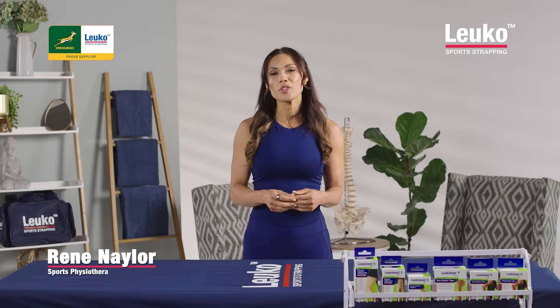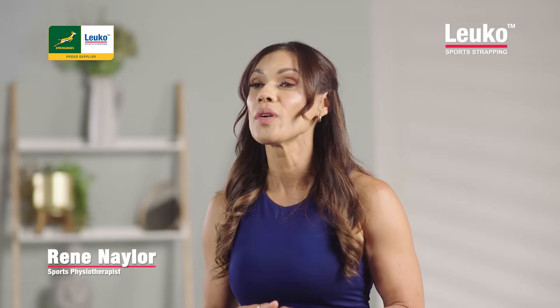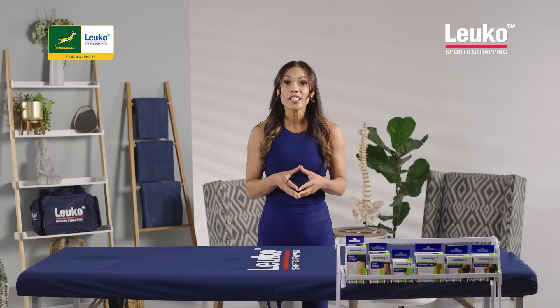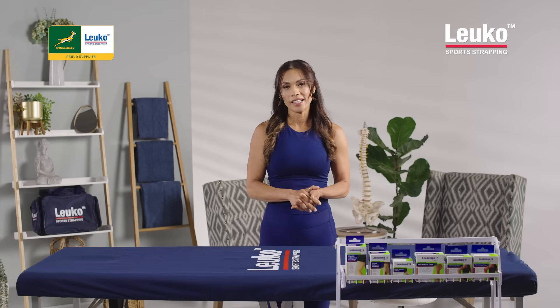Hi, I'm Renee Naylor, sport physiotherapist with over 30 years experience. Today I'm going to show you how to strap your Achilles tendon with a rigid strapping technique. This technique is really useful for overuse injuries, your Achilles tendinopathies, and when you have strains of the Achilles tendon.